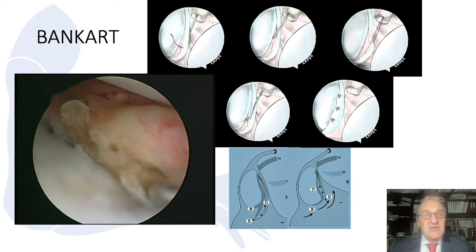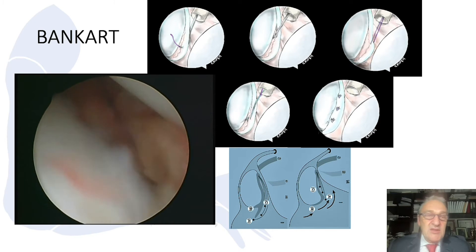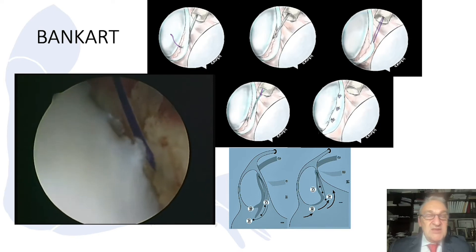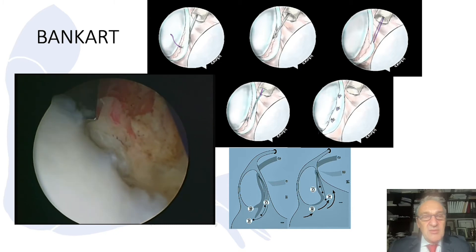Many companies have different suture passers. The first one is the Spectrum, then we have the Ideal Hook, Lassoloop and other devices. With this traction suture, we try to pull the labrum superiorly and we can see any external adhesions present.